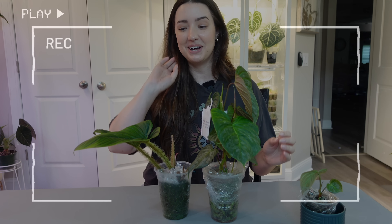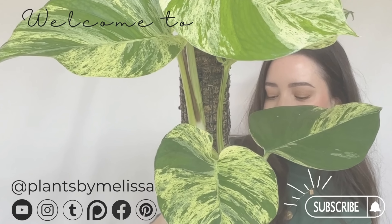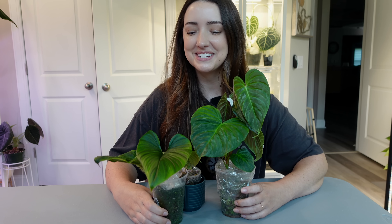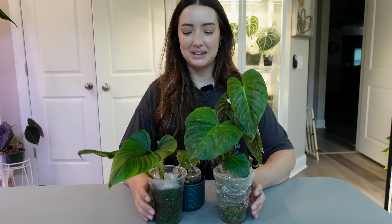I have been dying to put these on a moss pole. I'm Melissa — thank you so much for joining me. I have some plant babies in front of me and for today's video we are putting these on a moss pole. I wanted to do something fun. I decided on that. Something pretty simple.